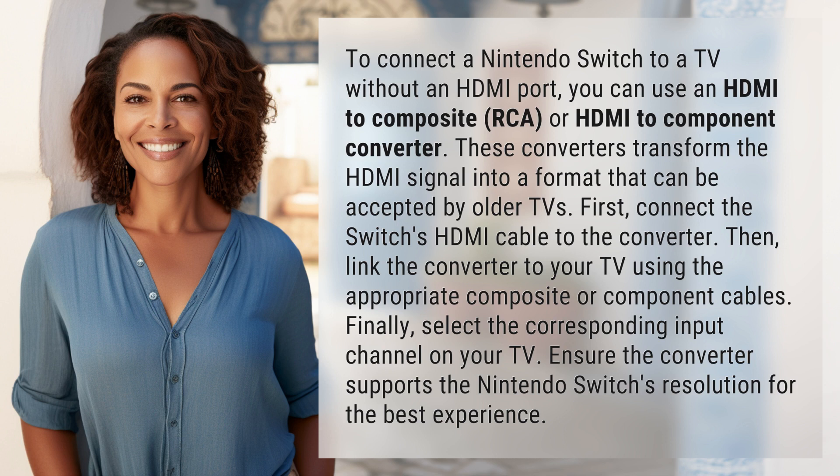These converters transform the HDMI signal into a format that can be accepted by older TVs. First, connect the Switch's HDMI cable to the converter. Then, link the converter to your TV using the appropriate composite or component cables.